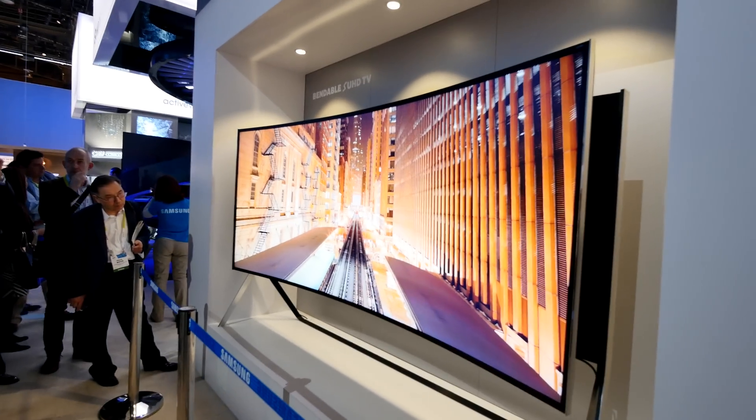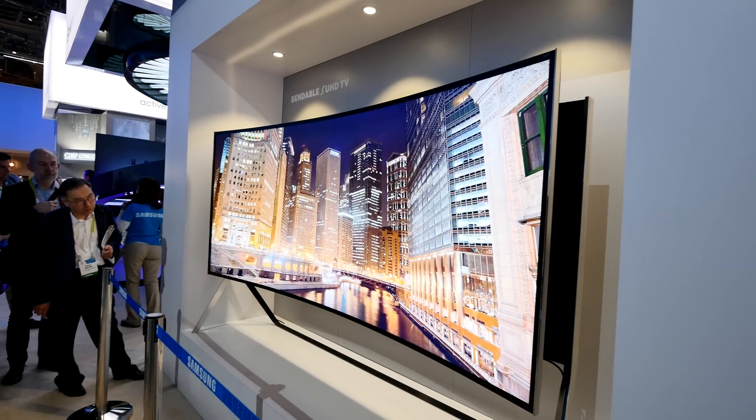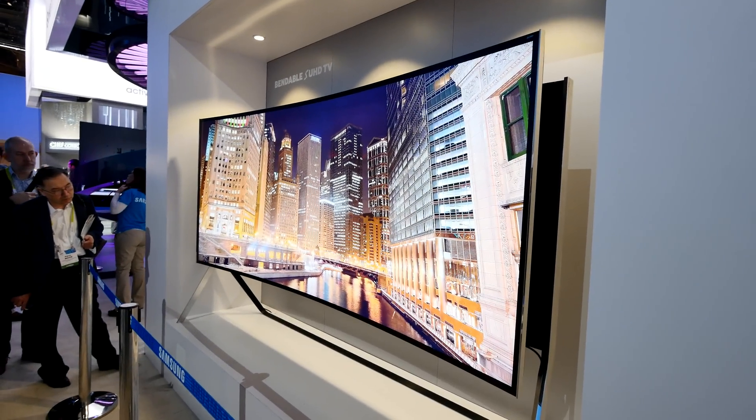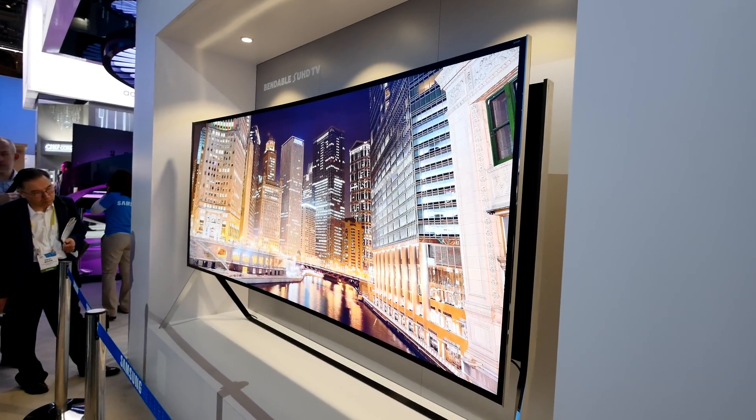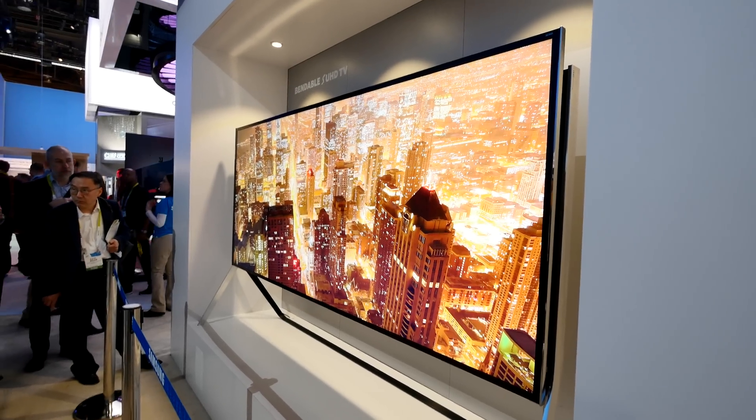If you stand in the middle of the screen you get a little bit of a 3D feeling. You can see how easy it is to just bend it and then go back to the flat surface by just the hit of a button.